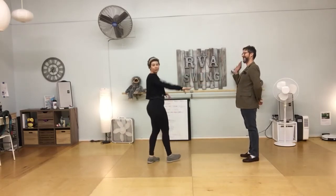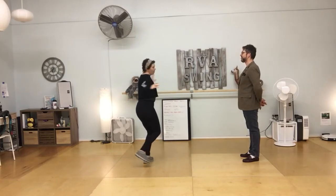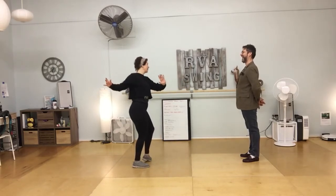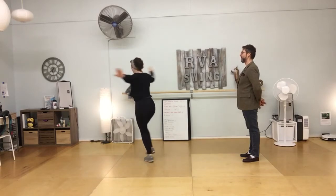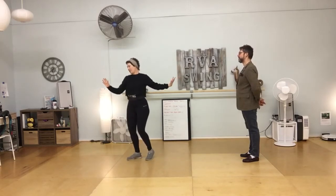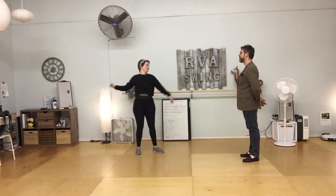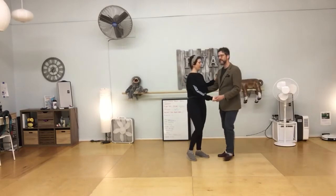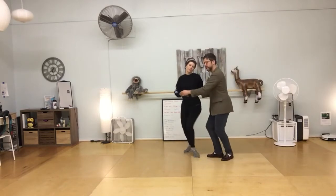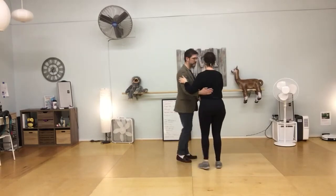My landmark is the sign and then Ryan. My rotational rock step is going to be opening up towards Ryan, and then I'll pivot as I take my triple step so I'm facing almost the opposite direction, then pivot again for the triple step. When we do this with a partner, he closes me up and opens me up.